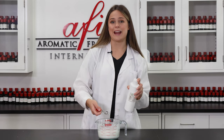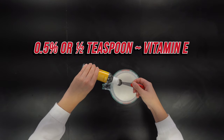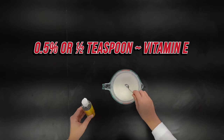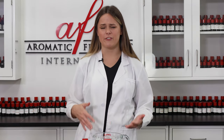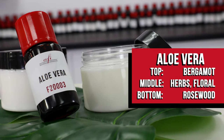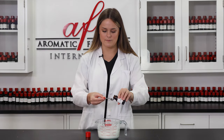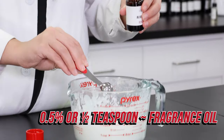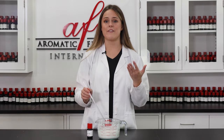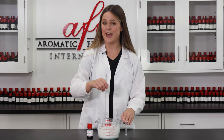Up next, we're going to be adding in our vitamin E oil, which will be a great antioxidant for our formula. So finally, it's time to add in our fragrance. I wanted something light and fresh for this cream, so with that in mind I chose aloe vera by AFI. I'm just going to go ahead and add this in. Now that we have everything all ready to go, I'm just giving it another quick stir before we can move on to packaging.